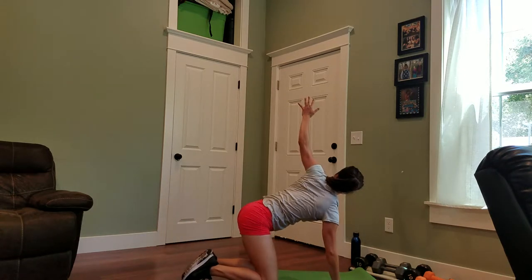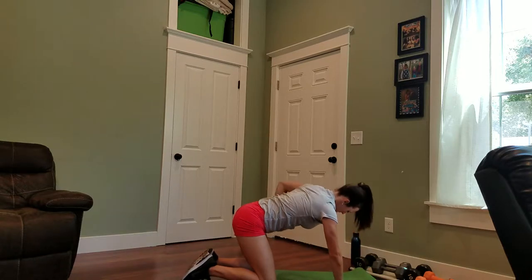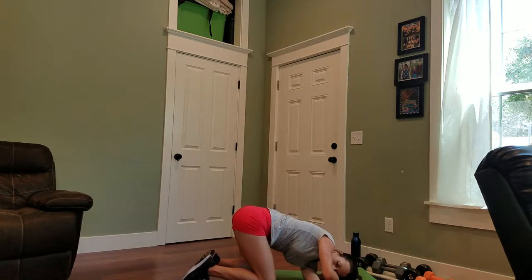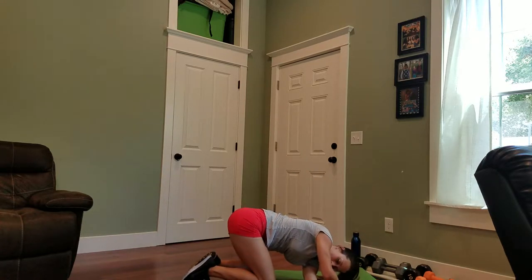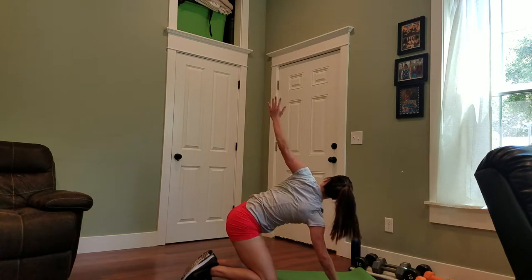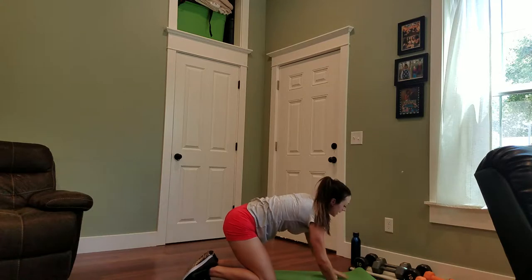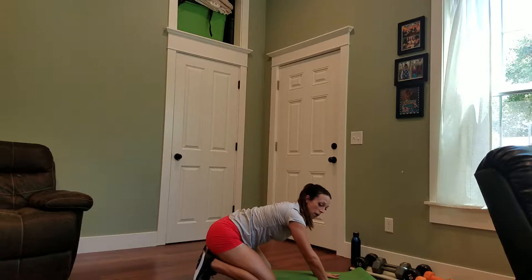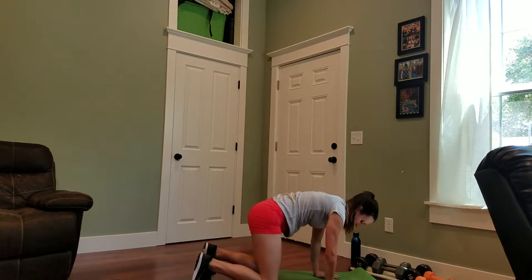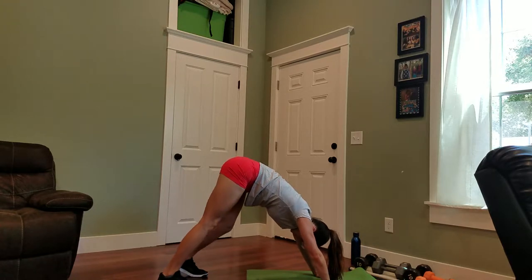Switch sides — lifting your left arm up nice and high, pulling it through. Press your palms into your mat, widen your fingers, and push yourself up into a downward dog. Take a couple breaths here, walk the feet.